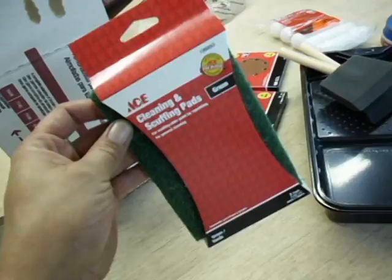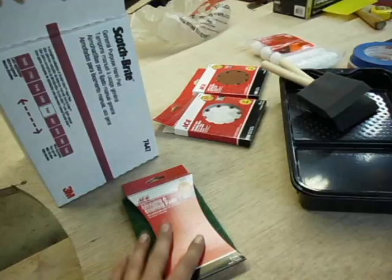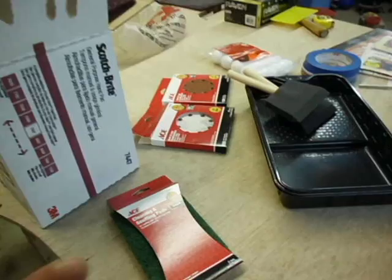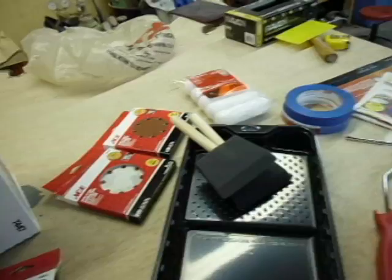Before I picked up the 3M Scotch-Brite, I bought an ACE brand generic knockoff scuffing pad — it doesn't work worth a crap. It was a ton of effort and didn't work well at all. Compared to the Scotch-Brite it's just night and day. The Scotch-Brite was easy to use, removed material quickly, and left a beautiful finish. I think a lot of the credit for the nice smoothness of the second coat of primer goes to the Scotch-Brite. Highly recommend it.